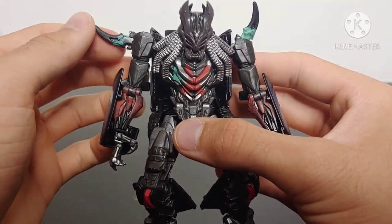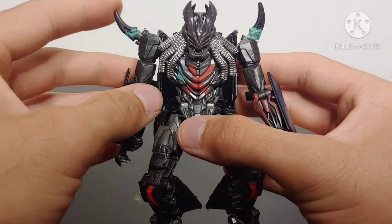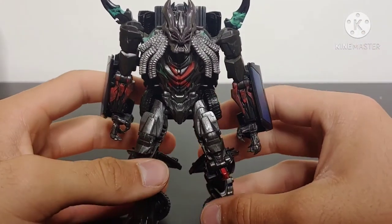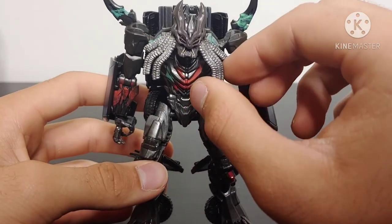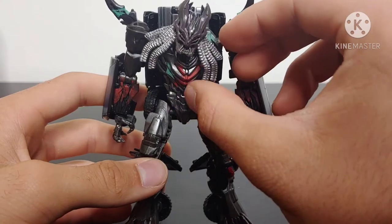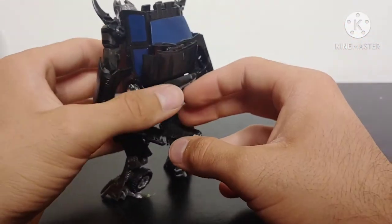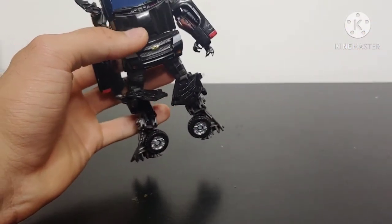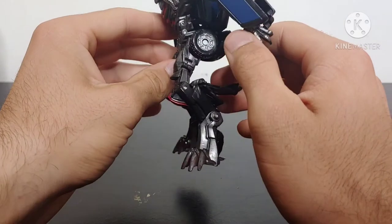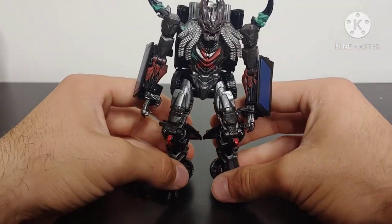I did the same Energon ooze treatment for the spikes — painted them in the same gray used for the arm before adding green for the ooze effect. For his head, I haven't done anything different except for the dreads: they were cast in gray plastic, but I added some silver which gives a much more metallic feel. I also painted the back of his head. Outside of that, there are no paint differences on the back except what carries over from his alt mode — the silver on the wheel rims, the grill, and the wheels. It's just a lot of silver paint added to the robot mode.